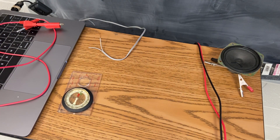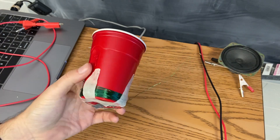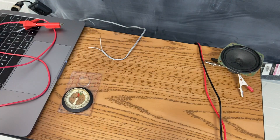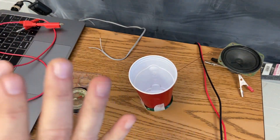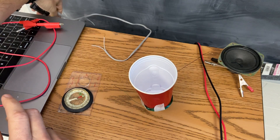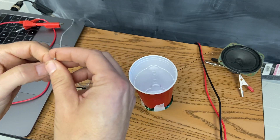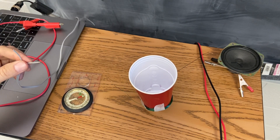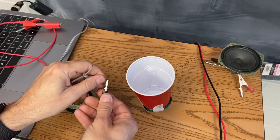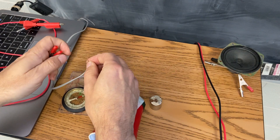Next I'm going to show you a speaker. Here is my same coil of wire, and I have wrapped it around this cup. I'm going to take my strong magnet and put my cup on top of it. Then I want to plug this into my computer. I have an earphone cable that I've cut — this one just has two wires. And if you don't have a powerful magnet, you can use weaker magnets, but it won't be as good.